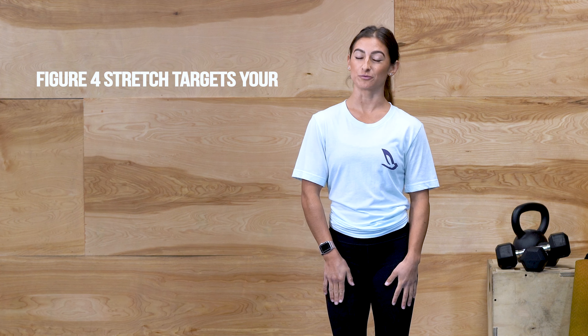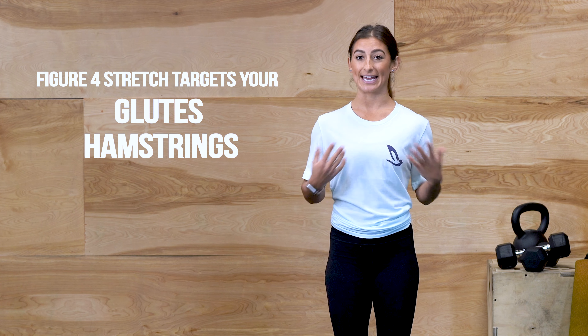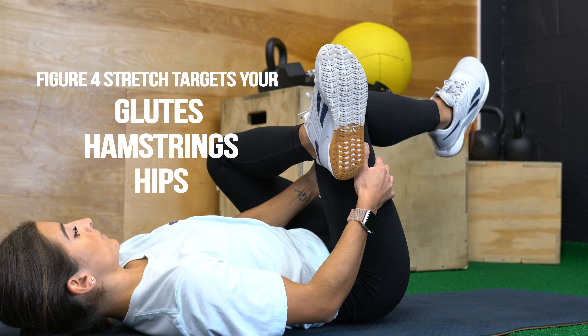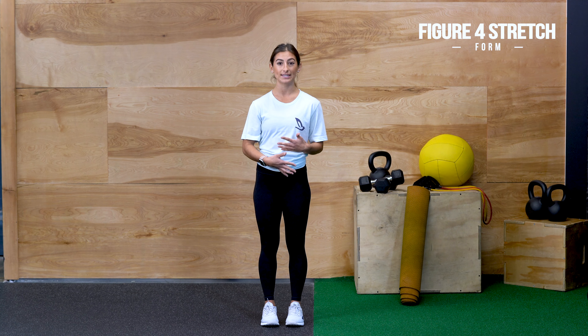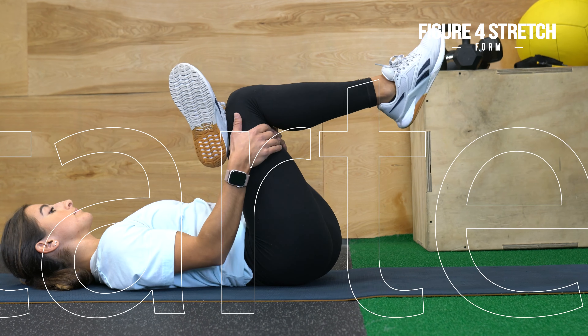The Figure 4 stretch is really going to help target your glute muscles, your hamstrings, and open up the hips. It helps stretch out your glutes and your hamstrings, which helps with any lower back pain. It really helps with hip flexibility, so you can feel more comfortable doing day-to-day things.